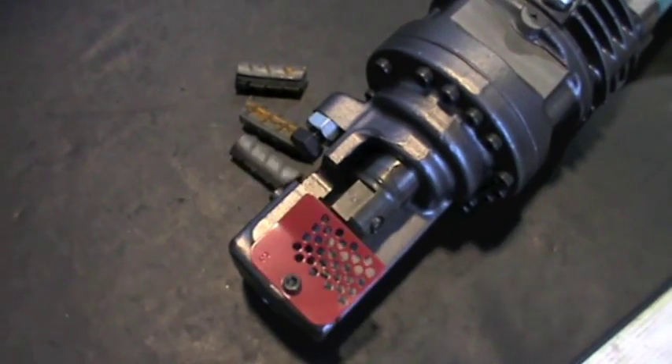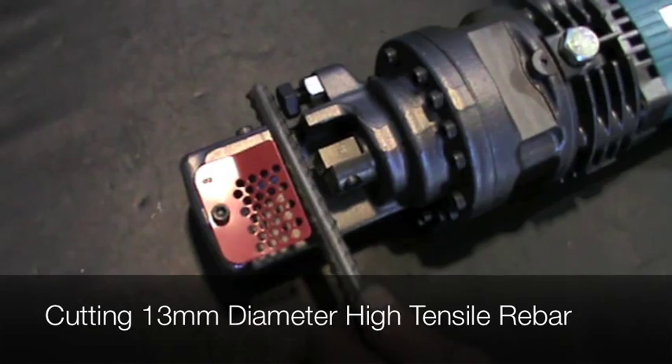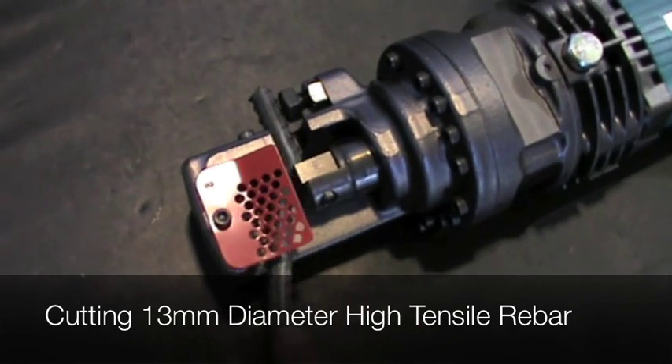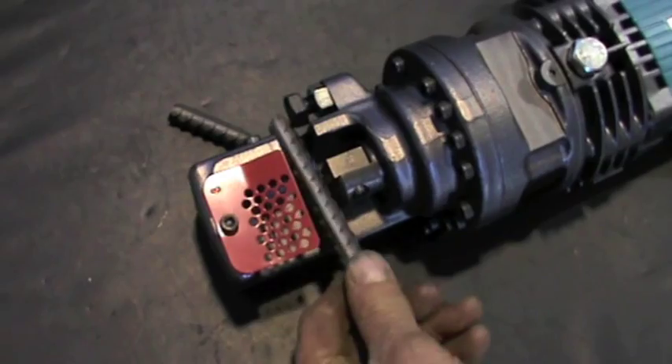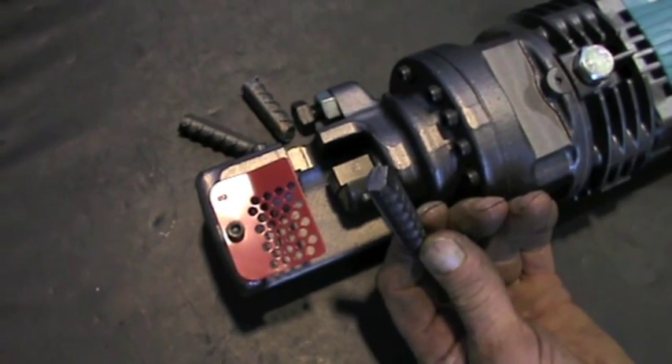This unit develops up to 700 bar operating pressure when cutting 16mm high tensile rebar. The HBC 816, along with the entire HBC range, is suitable for use in the rebar manufacturing and construction industries.